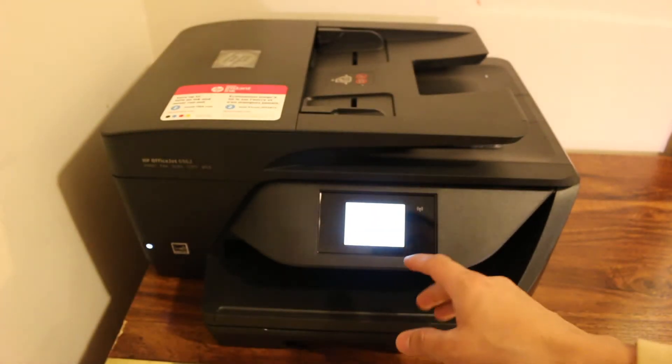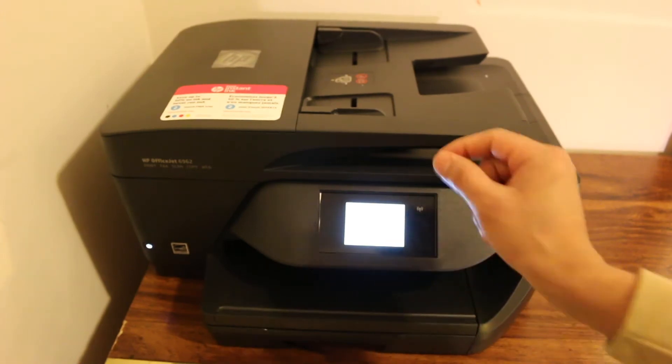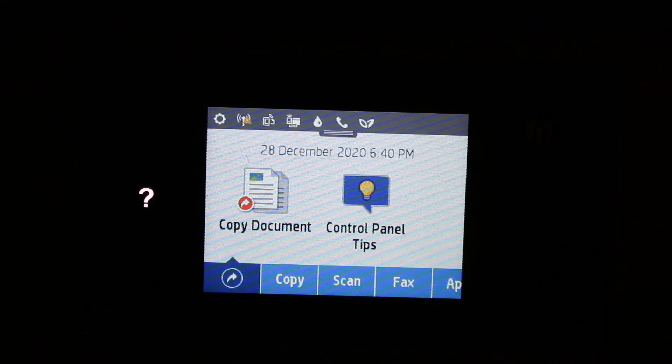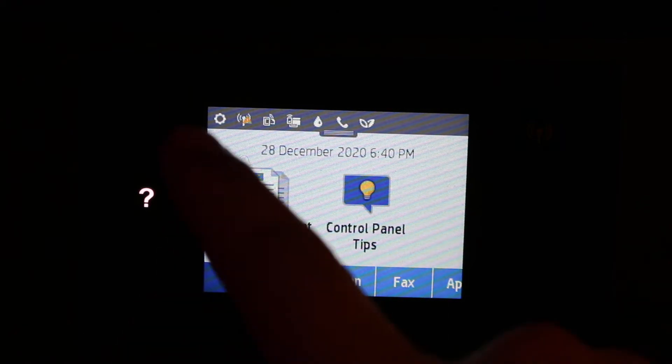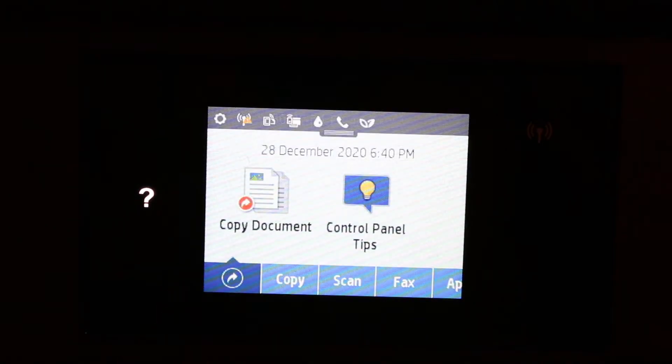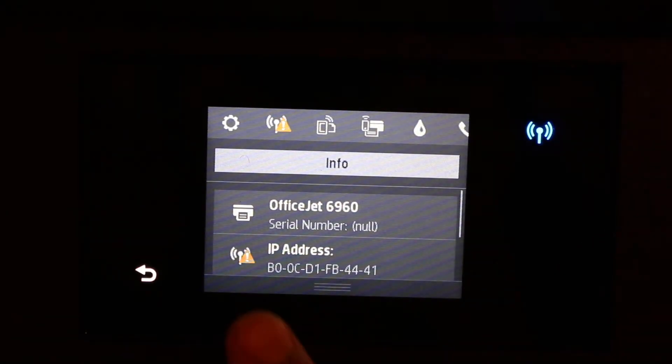It has a touch screen display, so we will go there and do the settings. You can see now the screen has come up. We are going to do the wireless setup and connect it with the Wi-Fi network. First, go to Settings — scroll down and you will see the Settings option at the top, then click on that.